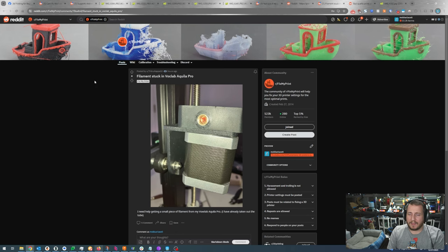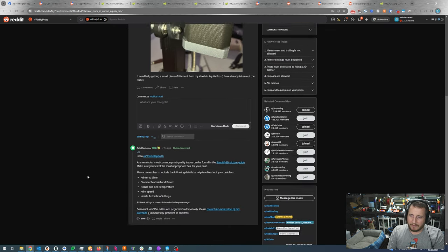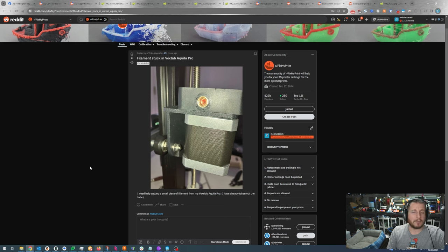Filament stuck in the Voxelab Aquila Pro. Need help getting a small piece of filament out — already taken out the tube. Like we talked about with Alison's issue: grab a 1.5mm Allen key and shove it through. That will get you taken care of lickety-split and you'll be back to printing with purpose in no time. And if you're feeling extra zesty, leave a like and get subscribed — we like giving out help around here.